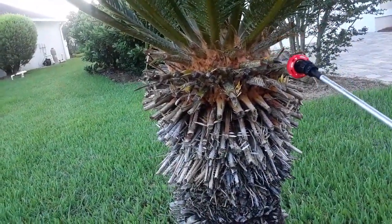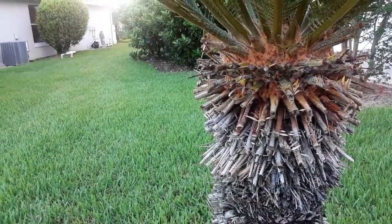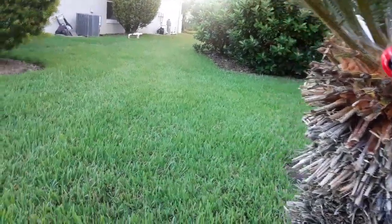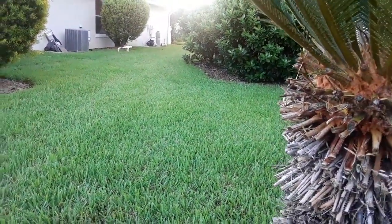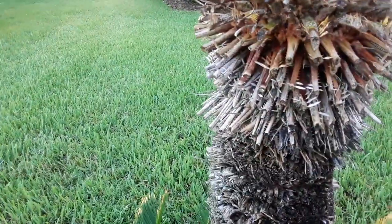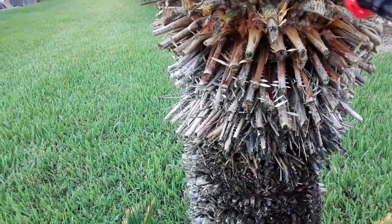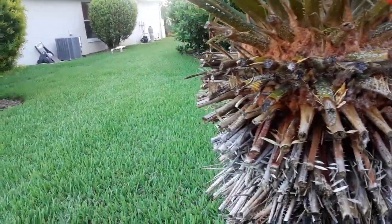I'm going to go thoroughly around the plant, thoroughly saturated. No big deal here — this stuff just makes hydrogen peroxide, so it's attacking it. But the key to this stuff is rinsing it off. I also saturate the trunk, the soil, everything else. What this does is just really loosens up the scale.